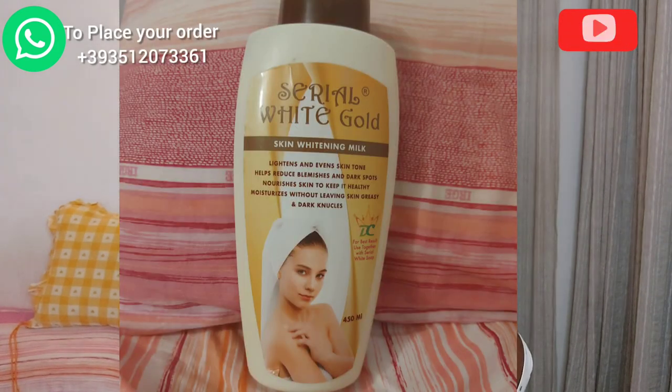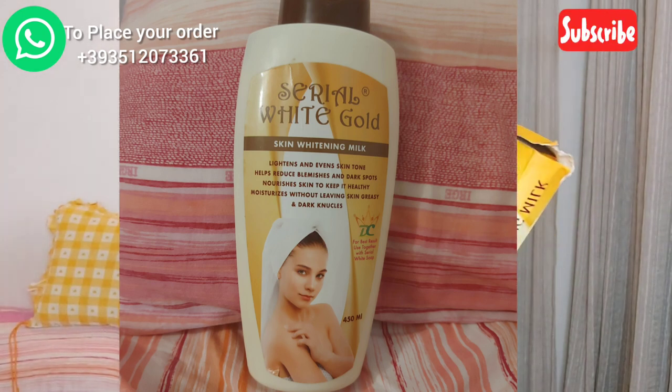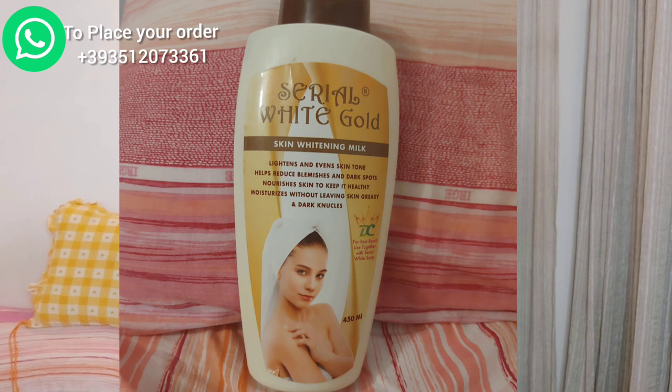So today I'll be talking about this Serial White Gold cream. The carton is a bit beat up — it's coming from Nigeria. I also did a review for the regular Serial White, which came in a white container, but this one is the Serial White Gold. If you want to bleach or lighten your skin, forget what's written on the label — this cream will not bleach. It will just take you maybe one or two shades lighter than your current skin tone.